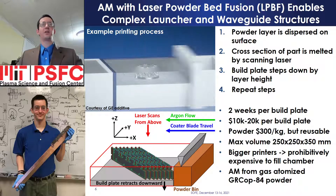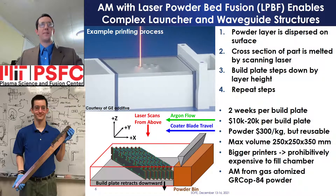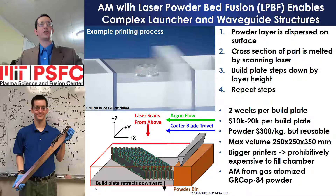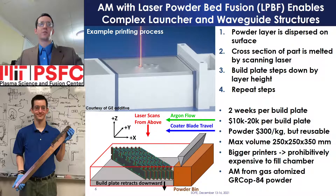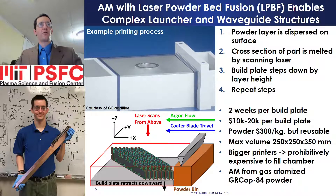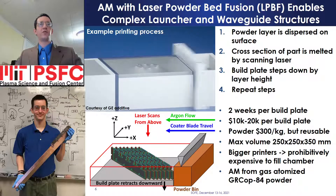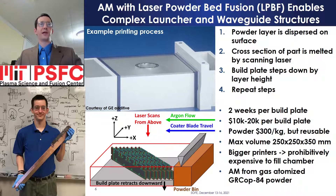Additive manufacturing is an enabling technology for launcher and waveguide structures. Using a laser powder bed fusion process, the powder is dispersed on the surface of a build plate with a coater blade. A cross-section of the part is consolidated by melting with a scanning laser under an inert argon atmosphere. The build plate retracts downward by the layer height, and the process repeats. A build plate can be completed in two weeks at a cost of $10,000 to $20,000. Powder costs $300 per kilogram; however, powder not consolidated during printing is reusable. Current build volumes are limited to 250 by 250 by 300 millimeters, as filling larger volumes with powder would be prohibitively expensive.